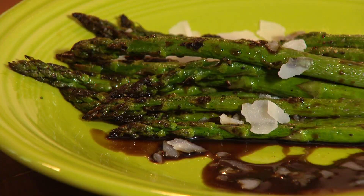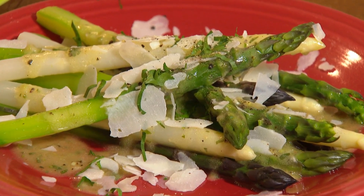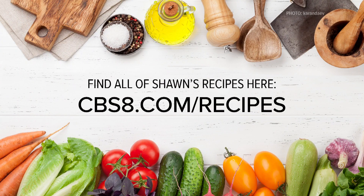So that's two ways to prepare these beautiful spring asparagus: pan seared, and poached asparagus — white, purple, and green — with a beautiful vinaigrette. If you'd like this recipe and more, go to our website, cbsa.com/recipes. Enjoy.